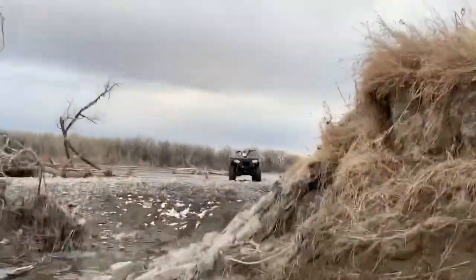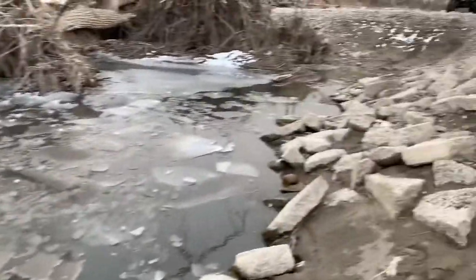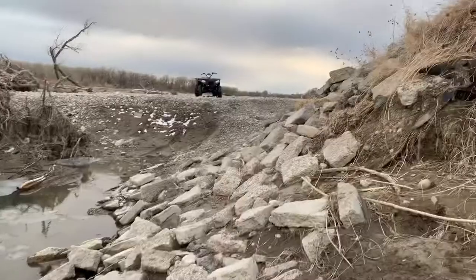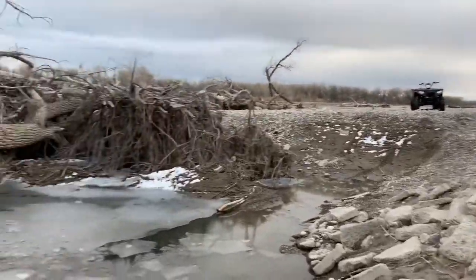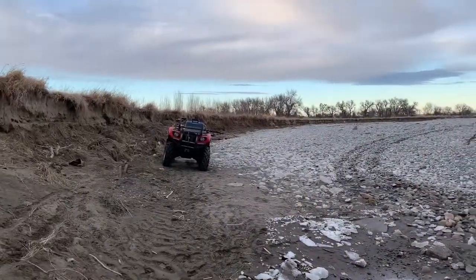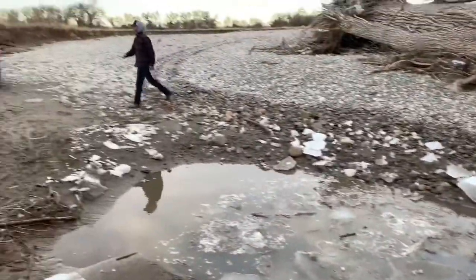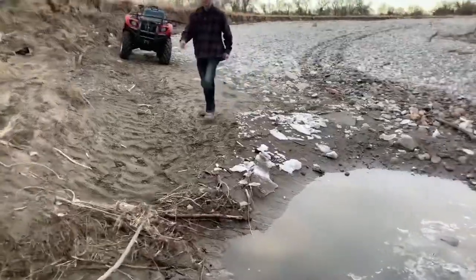So we haven't really done anything crazy with the quads yet, and I just got my new 570 Polaris. I think I'm going to hit this — it's pretty deep. He's done it before in the Grizzly, but I've never done it before. It's going to be kind of interesting. So we'll see how this goes. Here we go.